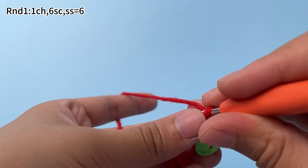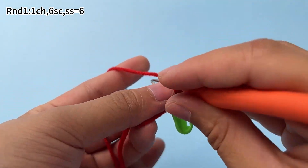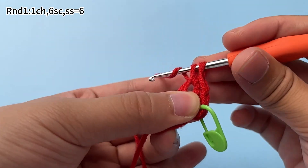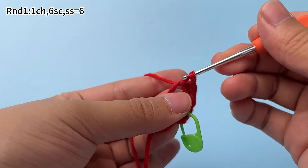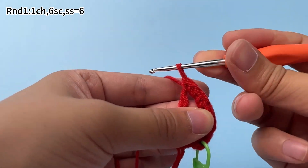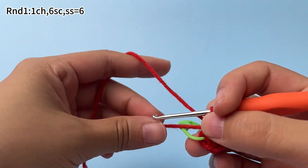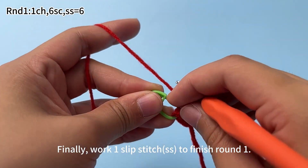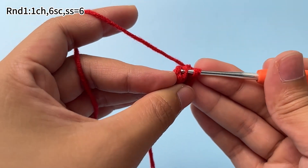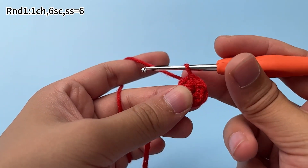Continue to work 5 more single crochets in the same way. Pull the yarn tail tight to close the ring — 6 single crochets are done. Finally, work 1 slip stitch to finish round 1. Insert hook into the marked stitch, hook the yarn and pull up a loop through the stitch and also through the original loop on the hook. Round 1 is done.